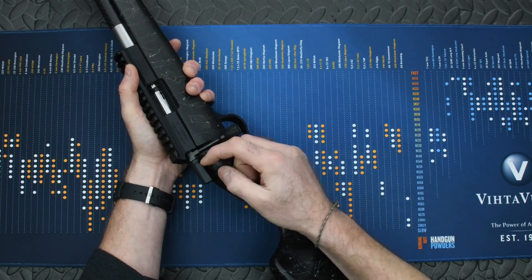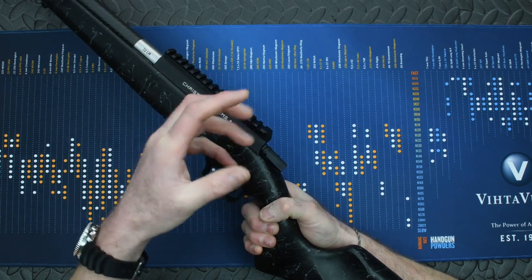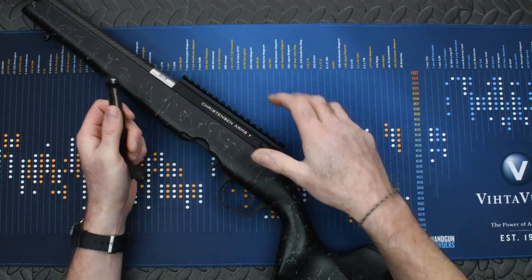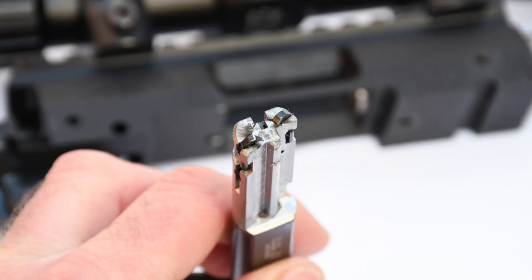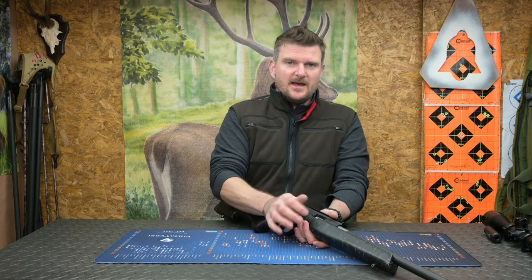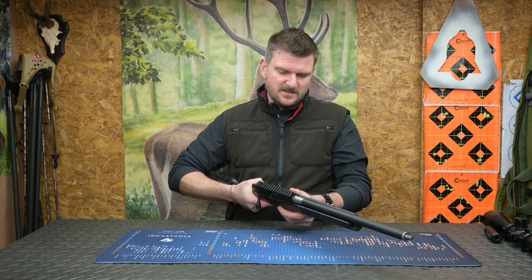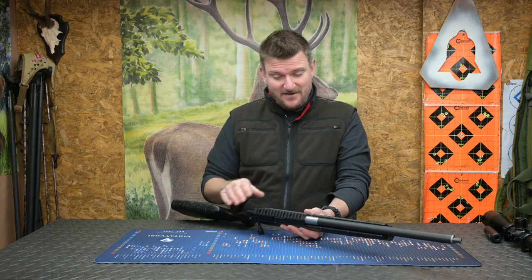The safety catch is two-position: forward for fire, rear for safe. It doesn't lock the bolt in either position. On the left side there's a magazine release catch to drop the bolt out of the action. This bolt has two extractor claws and ejects on a fixed ejector pin set in the base of the action. Head spacing is closely tolerant, and the bolt worked beautifully throughout the test — you can operate it quite quickly and chambering rounds is not a sloppy fit.